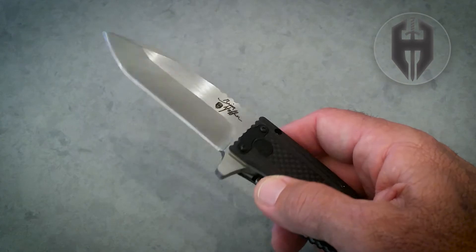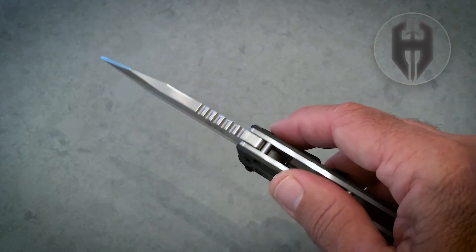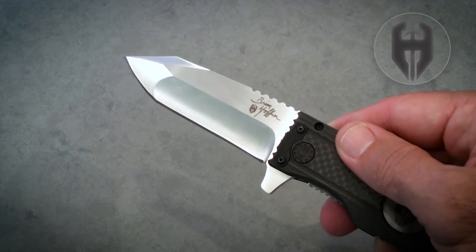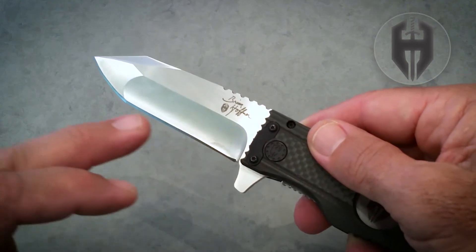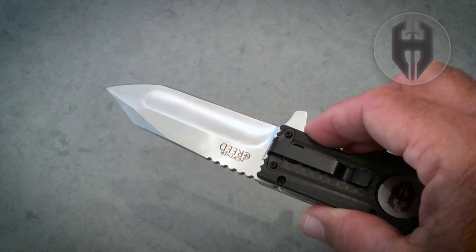The Creed has a D2 blade, hardened to 56-58 HRC on the Rockwell. And it's a beautiful multi-grind blade. You can see the convex tip, which gives the tip strength, and then the hollow grind on the edge that gives that edge just a really sharp edge.